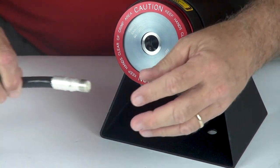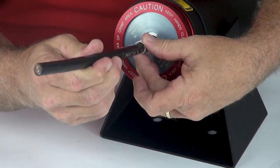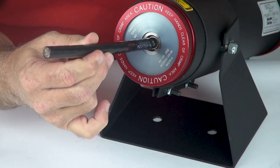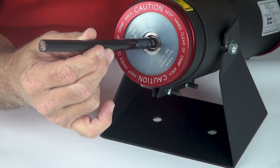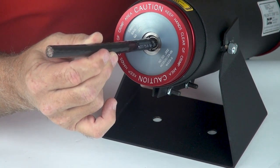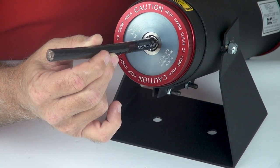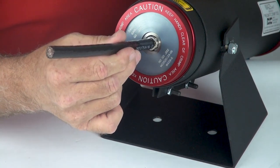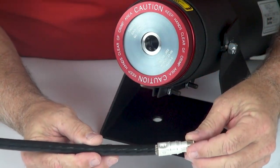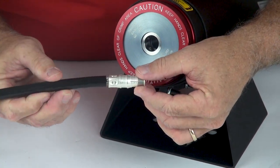Take your pin contact and load it into the tool, pressing it firmly against the locator. Activate the trigger. The tool will cycle through and release the contact. Always inspect the contact to make sure that you have a good crimp and that no cracks are visible.